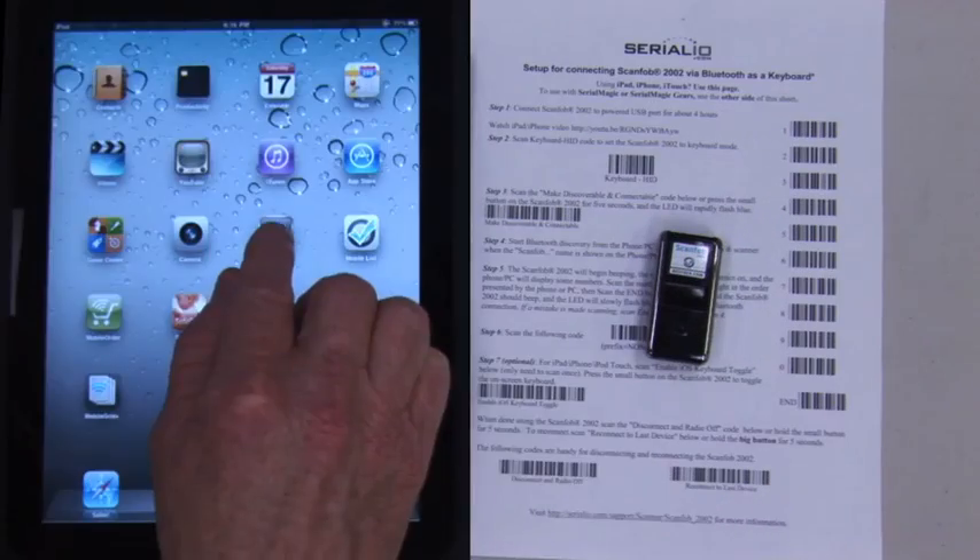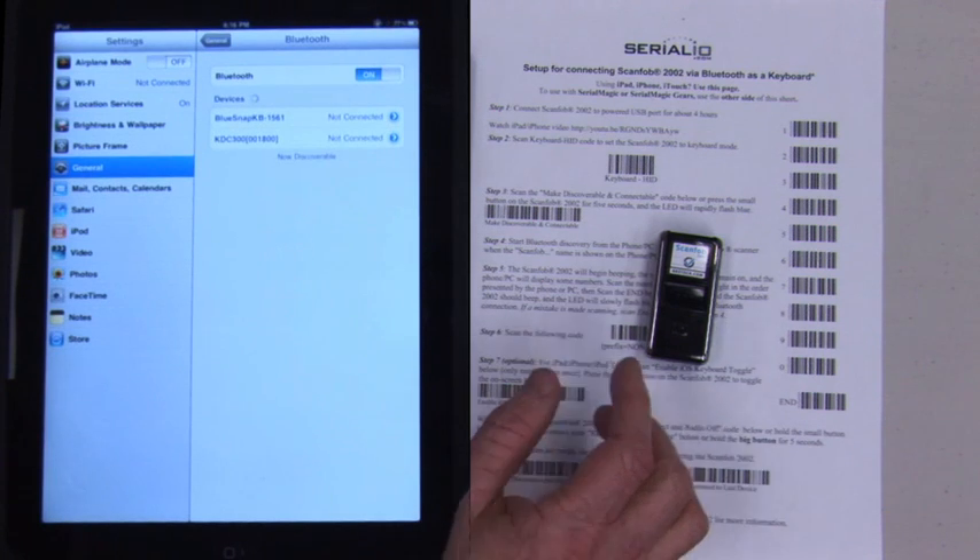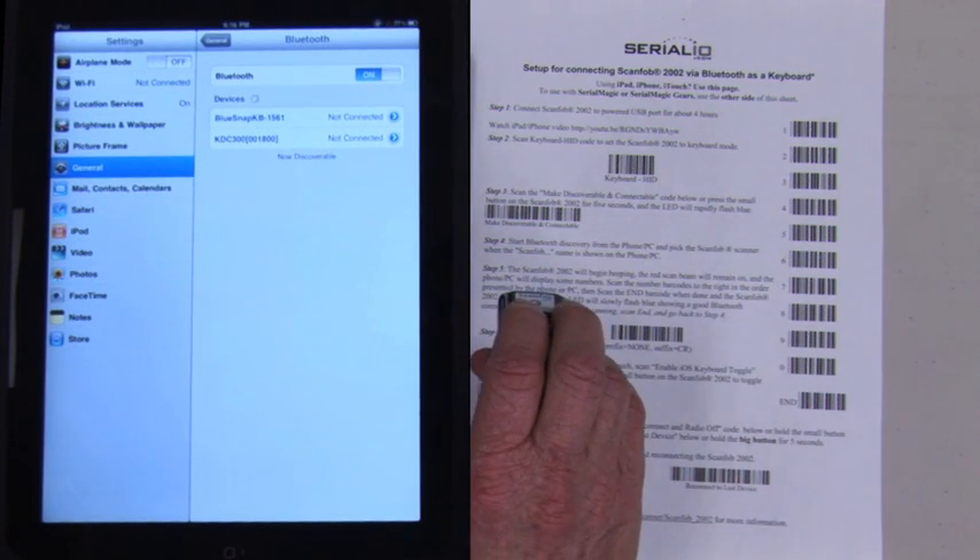Open the Settings app and go to Bluetooth, then turn on Bluetooth. Scan the Make Discoverable and Connectable barcode.